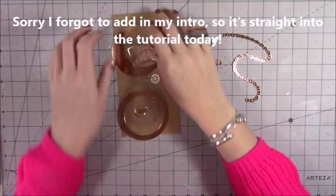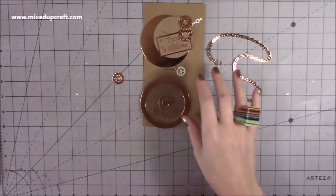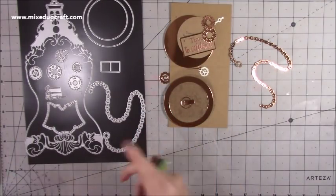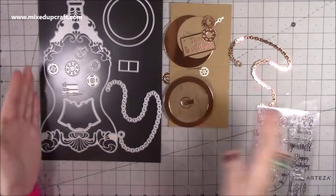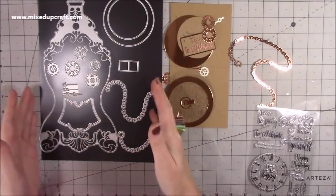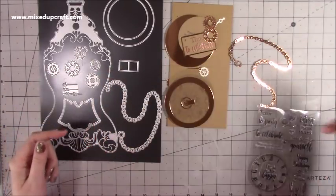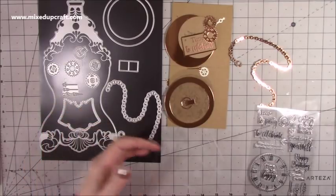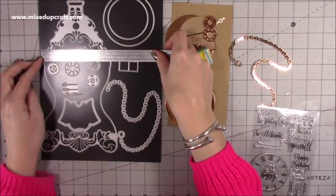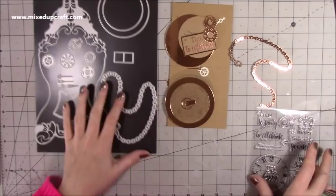I've got everything cut out here and I'll bring in the stamp and die set that I've used. It's a nice big one, but you don't need a large die cutting machine for this because the width is under the width of a standard Sizzix Big Shot. The width of the largest die is not even five inches, and your machine gives you six and a half, so that's always a good thing.